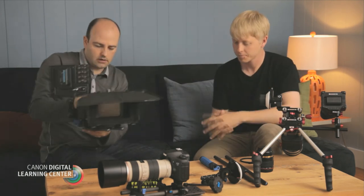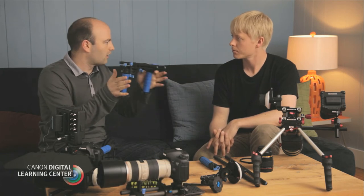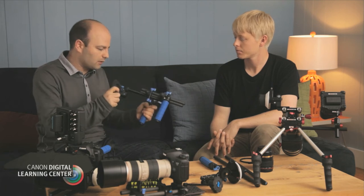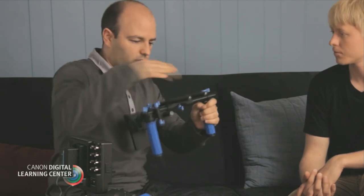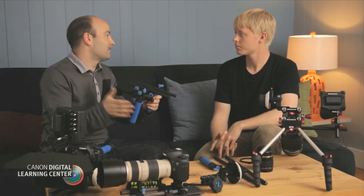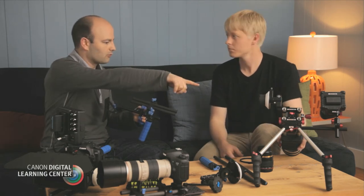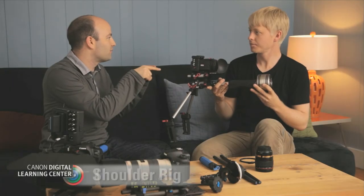Let's talk about a couple of other rigs that people would use a rod support system for. This one right here is a little handheld rig, and again all of the rods are based on the 15mm system. A lot of these handheld rigs will have some sort of body brace — we can just put that in and lock it down. Of course we can attach a lens support, a follow focus system, or a matte box if you wanted. But if we start to kit it out a lot, we really want to look at something like a studio setup or maybe a shoulder mount rig, like this one from Zacuto, based on the 15mm rod support system.